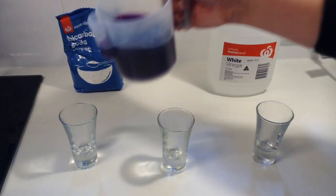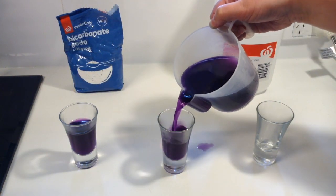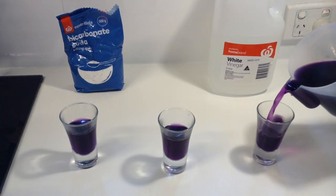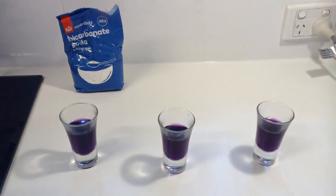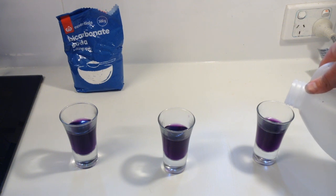Now it's time to start adding some of our different color changing chemicals. Today we're using two different types: bicarbonate of soda, which we use in cooking, and white wine vinegar. Pause the video and have a guess — what color do you think the white wine vinegar will change our purple liquid? Okay, it's time to find out!